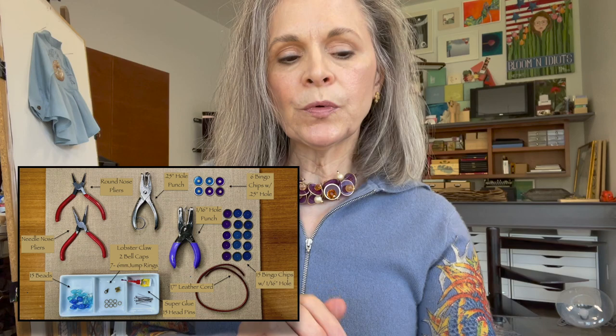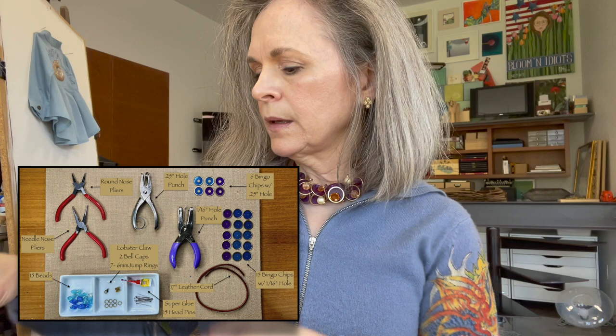We're going to make a necklace like what I'm wearing. You'll need a few things: jewelry pliers, jump rings, 21 bingo chips, 15 beads, and 15 head pins.